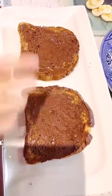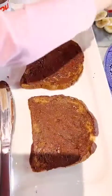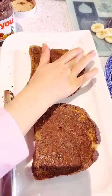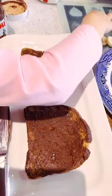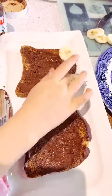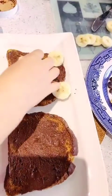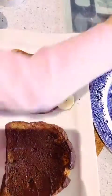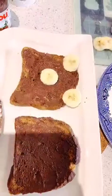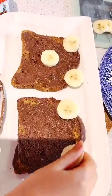Now we've got our toast all spreaded with chocolate. We're going to add the slices of bananas. The chocolate spread kind of works like glue because it sticks the stuff all to it. Two for the ears and one for the nose. Remember we want the slices nice and thick, like about this thick. Just dropped one.